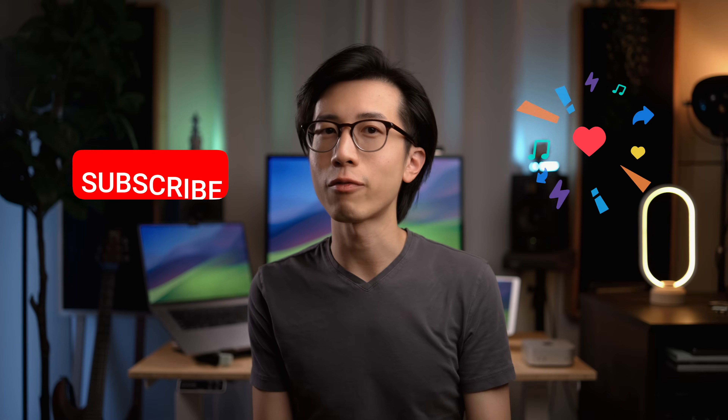That's it for this video. Hope you find it helpful in some way, and if so, consider giving this video a like and subscribe for more quality content. Happy creating, and I will see you next time.